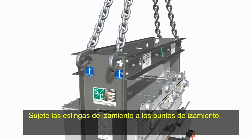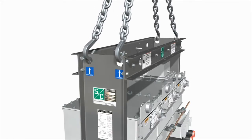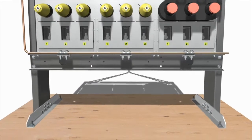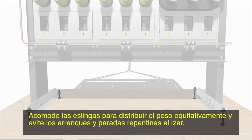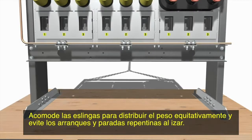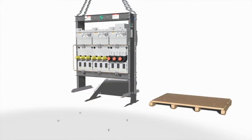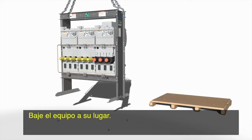Attach the lifting slings to the lifting points. Arrange the slings to distribute weight evenly and avoid sudden starts and stops when lifting. Lower the switchgear into place.